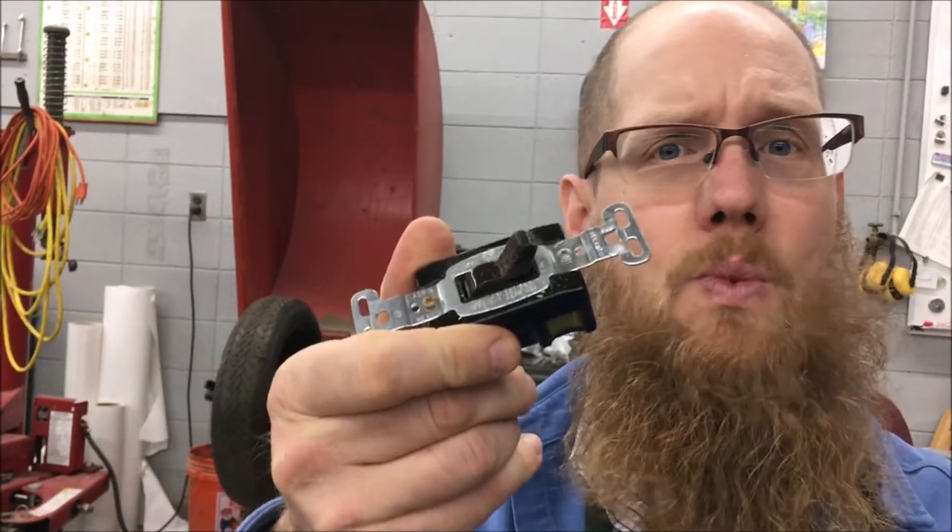Hey guys, this is Joe, Youngblood Family Farm, and I am actually on lunch right now. I thought it would be fun to bring you into a little activity that sometimes I have to do. I have some responsibilities repairing certain things — woodworking machines, sharpening — and today is a switch. So let's get started.